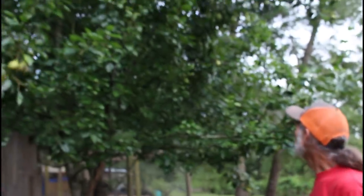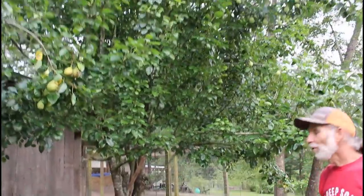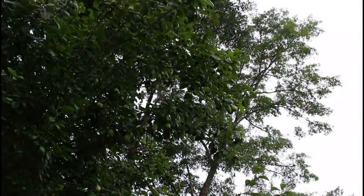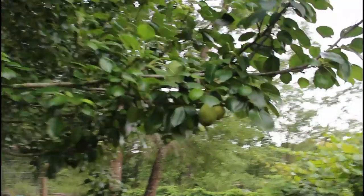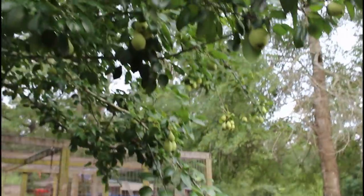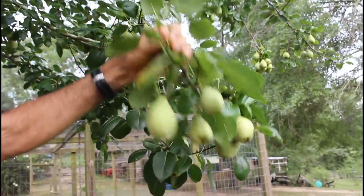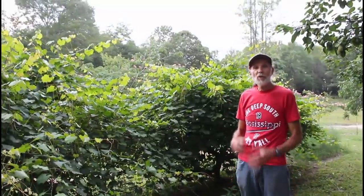Here we have one of our other pear trees by the chicken pen — I don't actually know the name of this one because it's been so many years. It is such a huge tree and has so many pears on it. These are so soft and so sweet and they taste so good. There are literally hundreds and hundreds of pears up on this pear tree — you have to look close because they hide up in there. Look at them hanging on the ends out yonder — literally loaded.